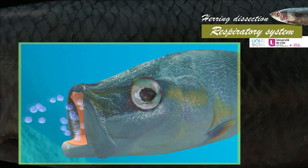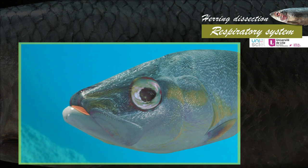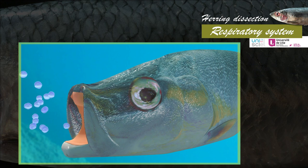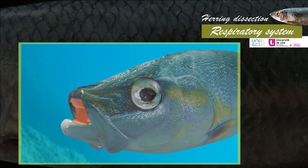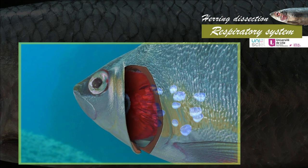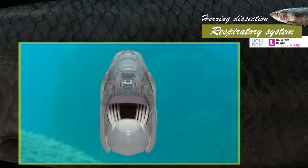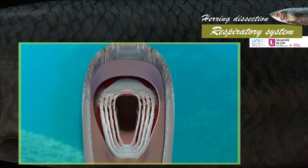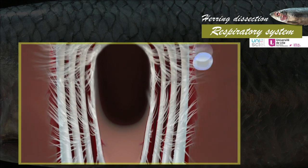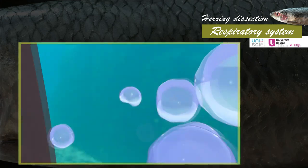Gill ventilation is assured by alternately opening and closing the mouth and the opercula. Water goes in through the mouth and comes out through the operculum slits. The respiratory movement is performed in two steps. During the first step, water is inhaled by opening the mouth and lowering the floor of the buccal cavity; the opercula are closed. During the second step, the mouth closes; water is pushed backwards by raising the floor of the buccal cavity and exits through the opercula that open up. During each cycle, water comes into the mouth, passes through the pharynx, flows through the gill slits and passes by the gill lamellae, to finally come out through the gill aperture.